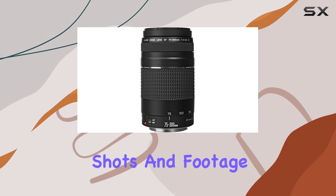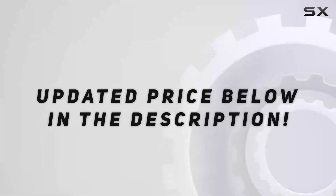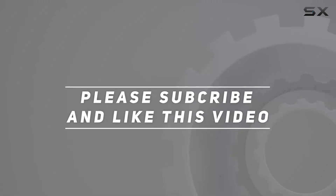Stay tuned for some sample shots and footage to witness the power of this Canon bundle. Check out the video description for the updated price, and thank you for watching this video.